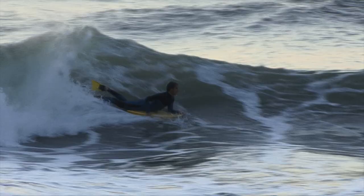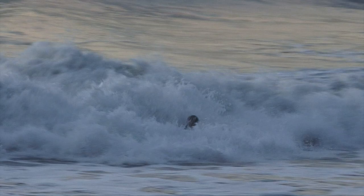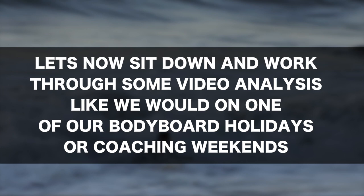They'll be a bit funky when you do them at first because you'll kind of be doing the reverse going backwards as you slide down the wave, then maybe landing it, pulling out and maintaining the move at the bottom and straightening out. Let's now sit down and work through some video analysis like we would on one of our bodyboard holidays or coaching weekends.